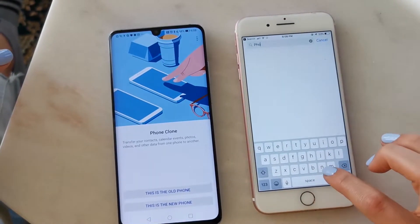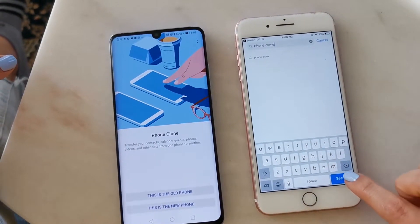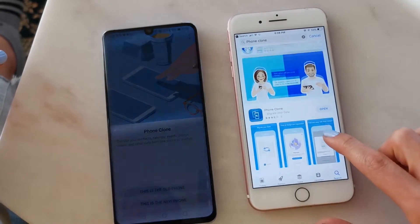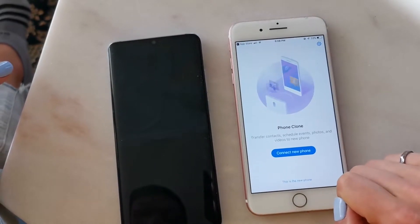This is how simple it is. First, on your old device, head over to the App Store and download an app called Phone Clone — it looks like this. You all know how to download apps, so click the Get button and download it.